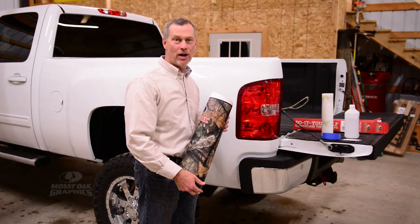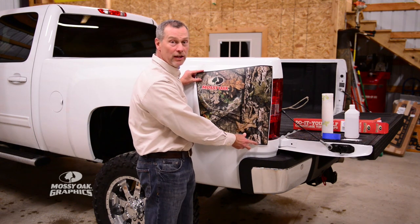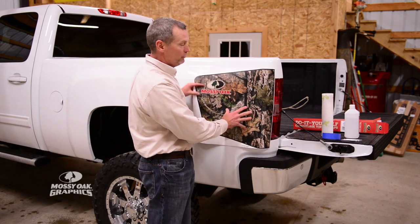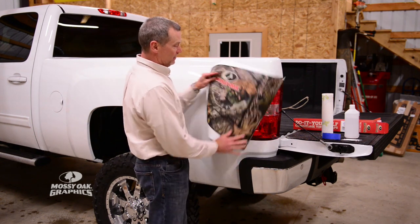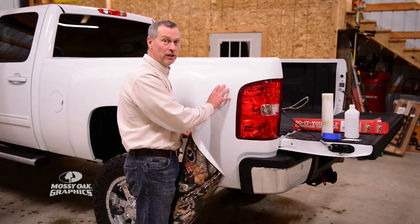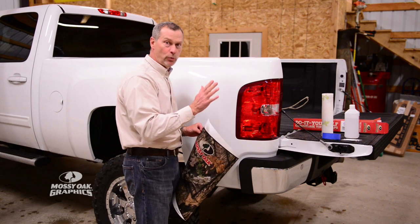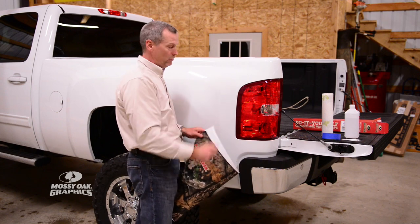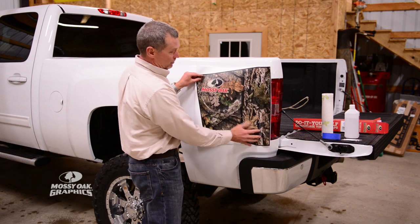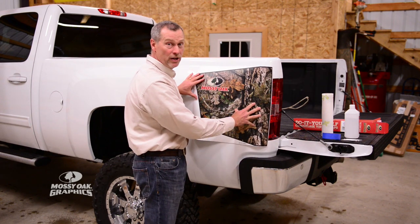Hey, I'm John Hine from Mossio Graphics. We have a taillight wrap graphic that I'm going to show you how to install. This wraps around your taillight and goes right here on the front of your truck. Now if you've got 4x4 decals on here, just take a heat gun and heat them up and you can pull those right off — no sweat if they're in the way. We're going to show you how to install this graphic right now.